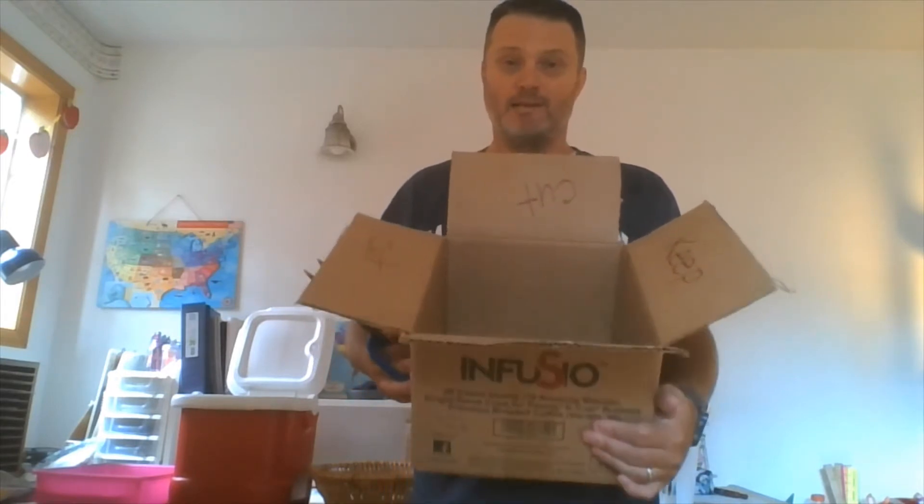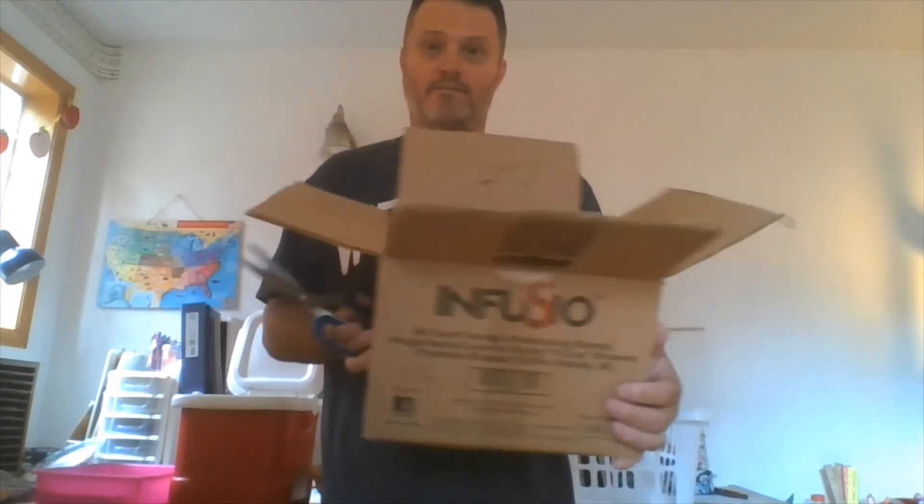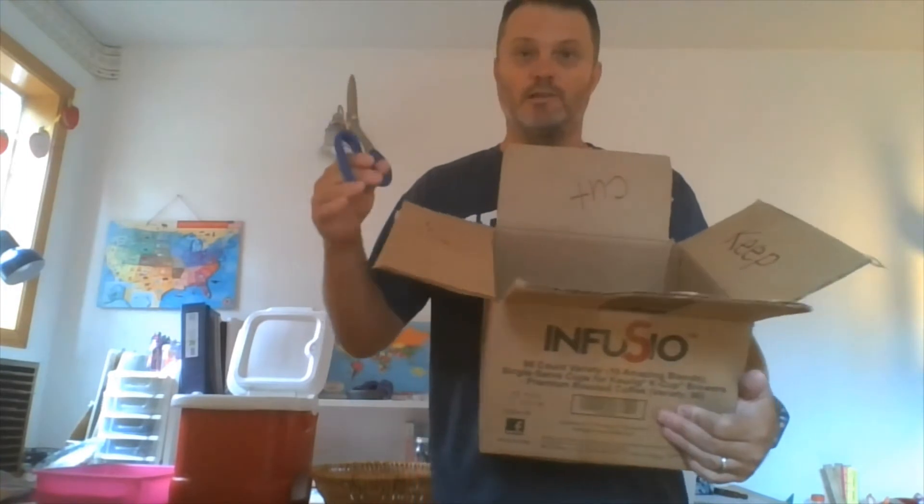For this you will want a box — I'm using a box here that has flaps on it. You will also need some scissors. This is for the back-of-the-door basketball hoop.